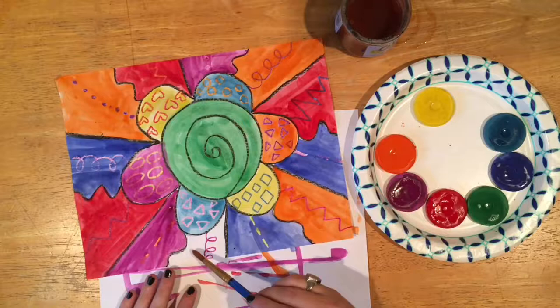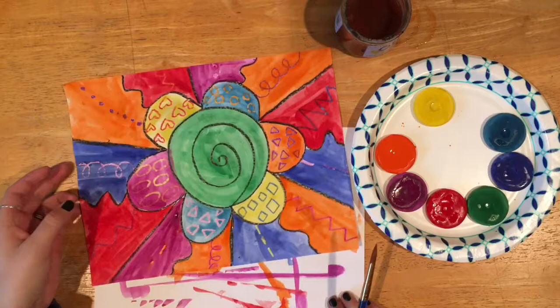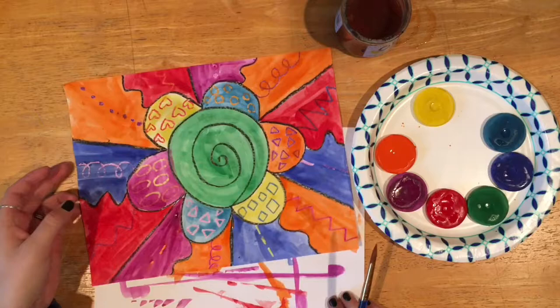As you finish your painting, make sure that you have no white spaces showing and you have filled in every available area. We want it so nice and colorful — no empty white spaces. Now I am done and you are ready to create your own beautiful flower line painting. Thank you!